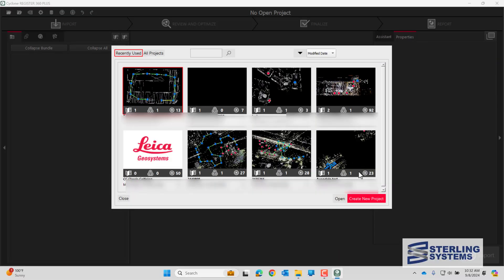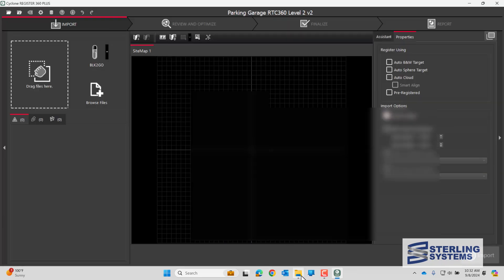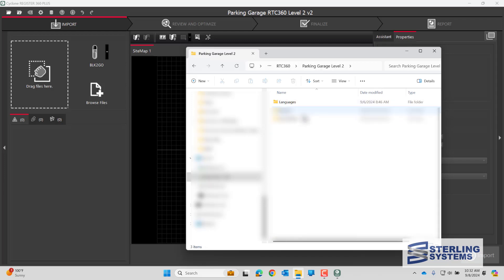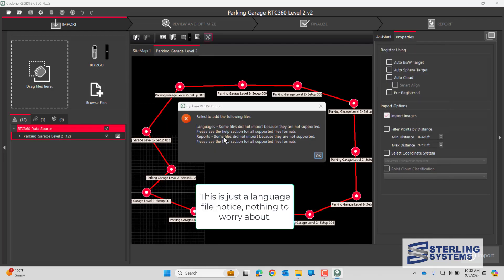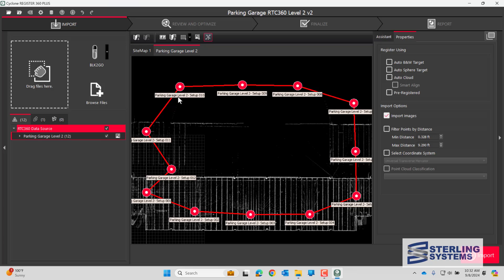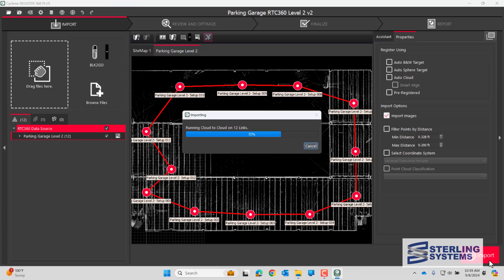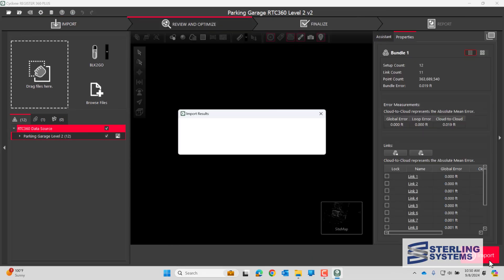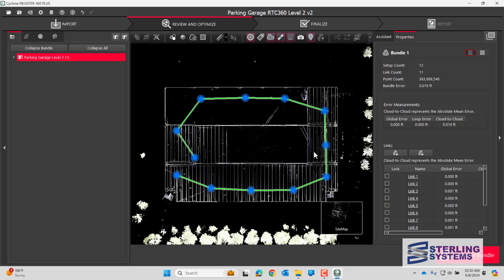Now that the field work is complete, we'll come to the computer and process the data in Register 360. We'll create a new project, bring the data in — we had already copied it from the USB to the hard drive — drag it all in, set our parameters which are basically already set, and hit Import. The project is now essentially done. We did 30 minutes in the field and it took a very short amount of time to process the data. Let's look at the results.